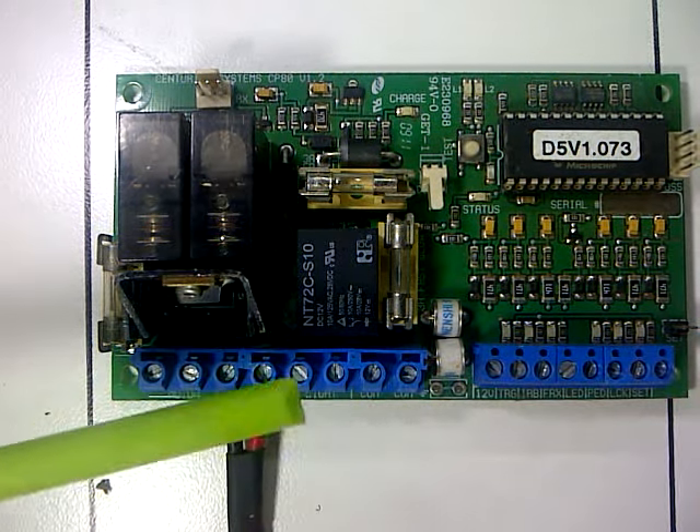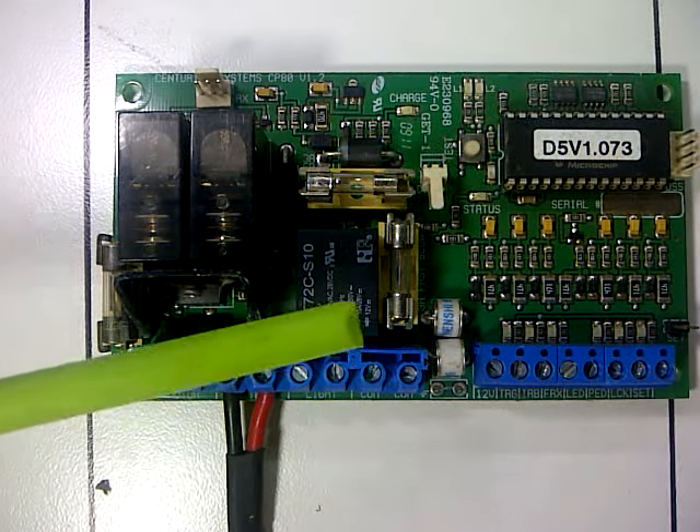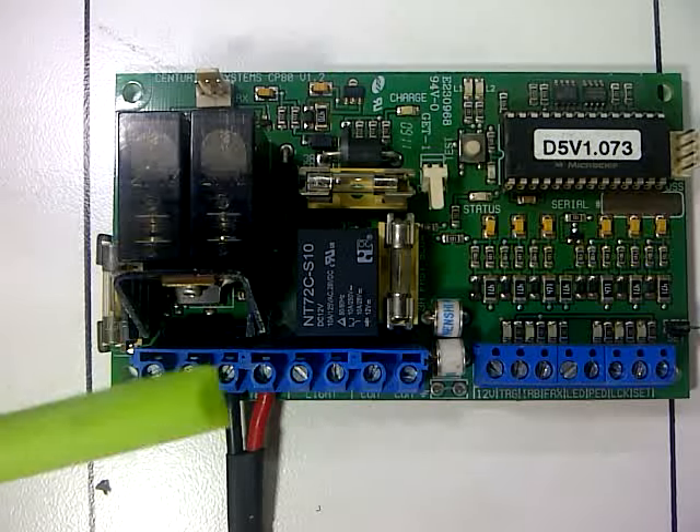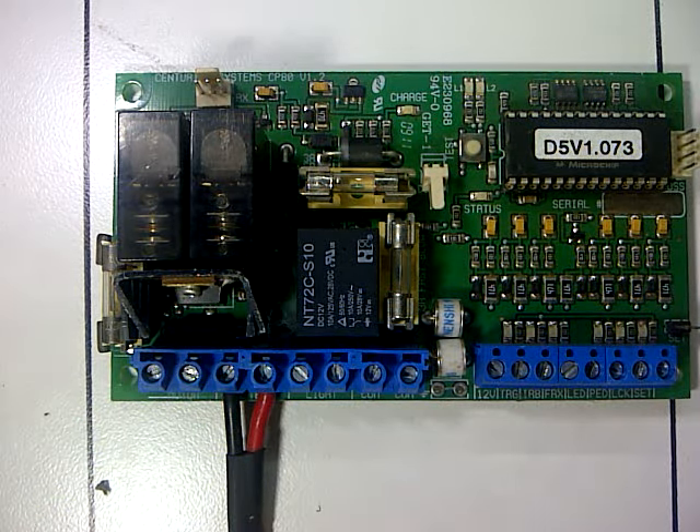Right, that's today's basic introduction to the D5 Centurion, much similar to the D3 Centurion. There are a couple of small things that might differ on the programming, but that will be covered in the next session. Right guys, enjoy your fault finding.